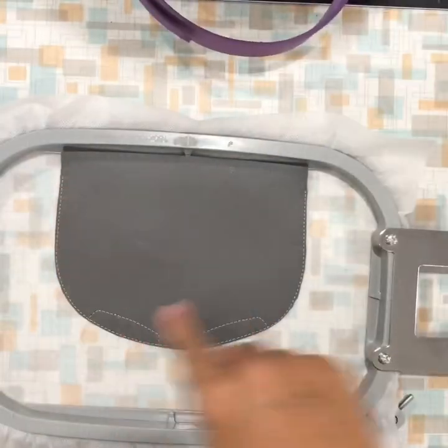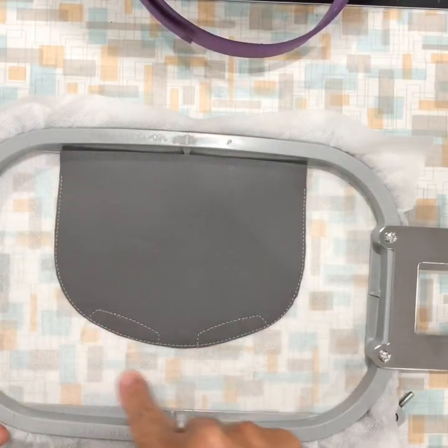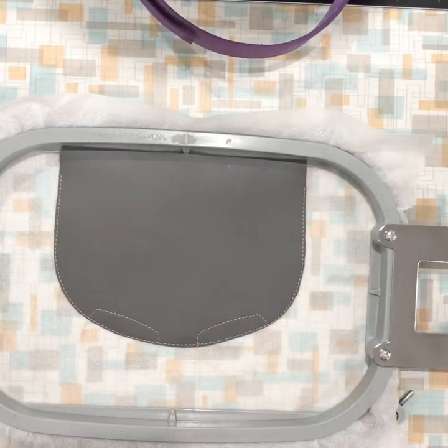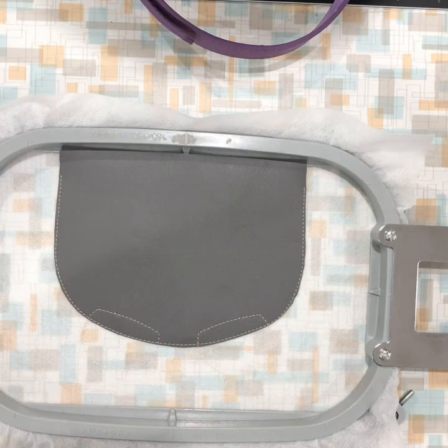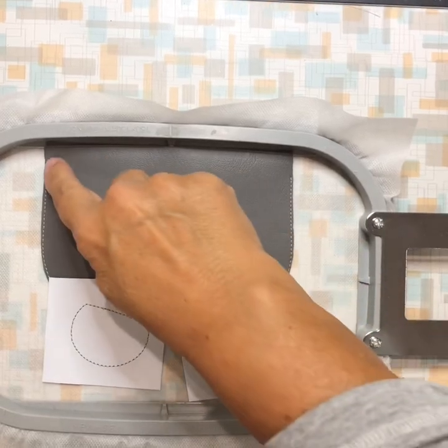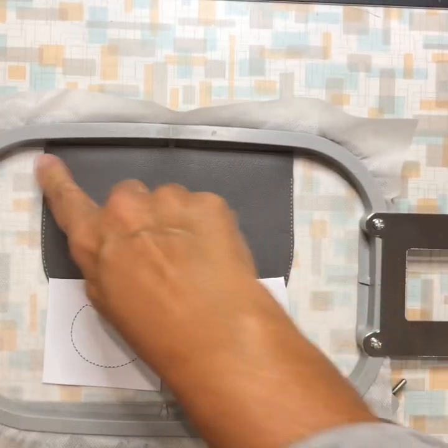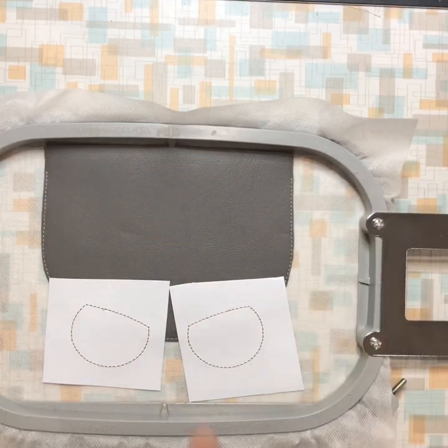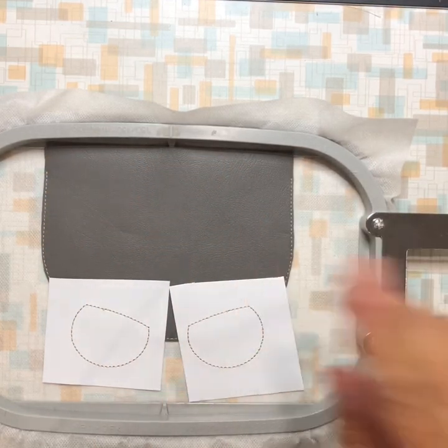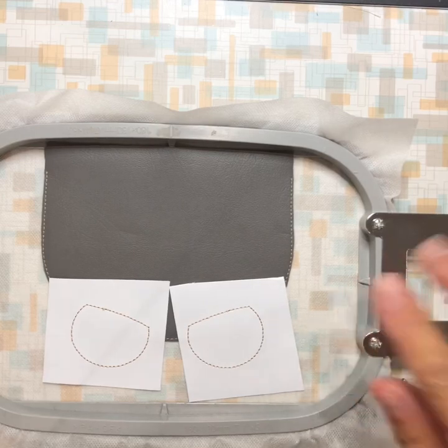It'll tack it down, then it'll do the placement stitch for the eyes. So do the placement, cover it with your vinyl, and tack it down. After you tack down the base flap vinyl, trim around it. Now it's tacking down the eyes.